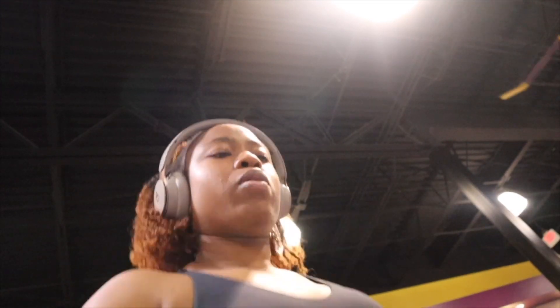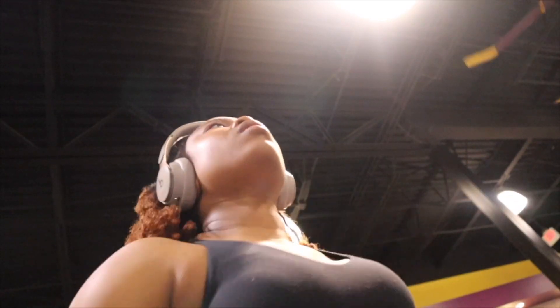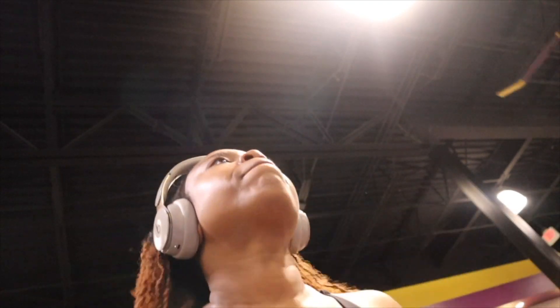To end off our back and bicep day, we're going to hit the treadmill and run for about five to ten minutes. I've been doing my best to hit some cardio after each workout — it's not always guaranteed, but we try. I put on some music that I knew was going to pump me up and ran for those five to ten minutes.